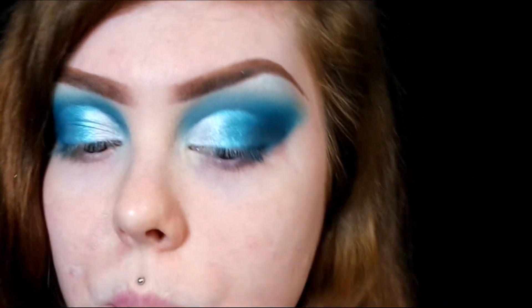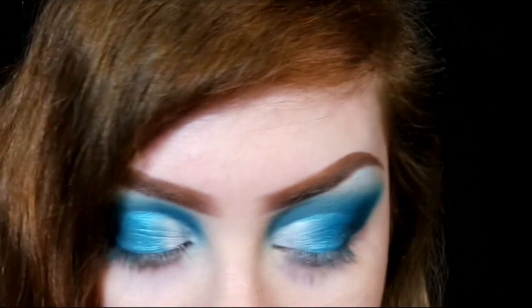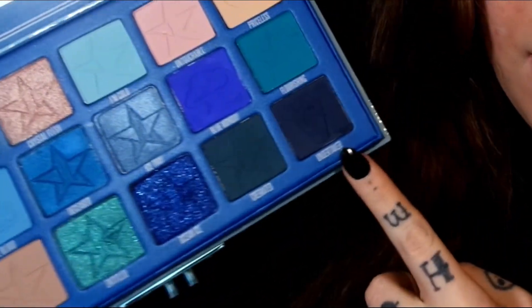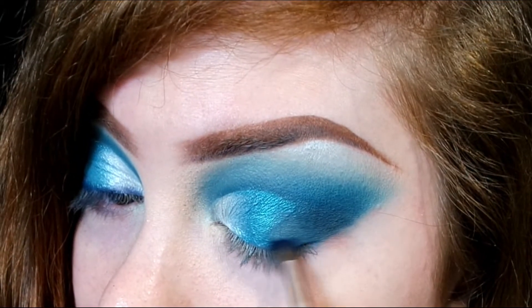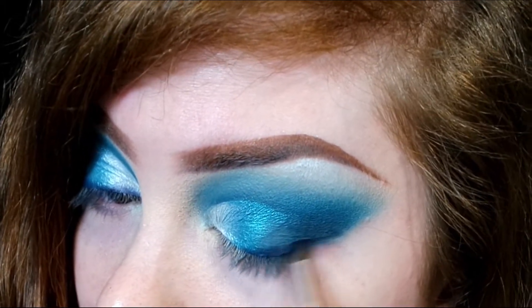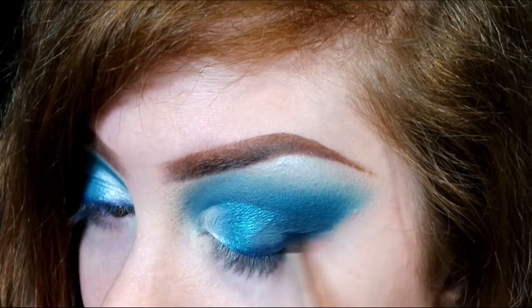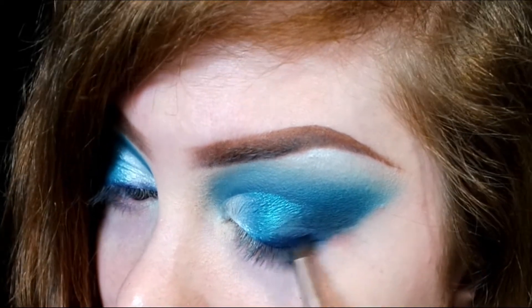I don't want to mess this up with a wing liner, so I just want to smudge some black or something along my lash line. I'm going to take the shade Undertaker, which is the darkest shade in the whole palette, and smudge that with a little pencil brush just along my lash line, kind of blending it into my outer corner just to make it cohesive.